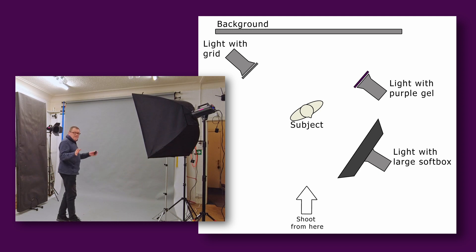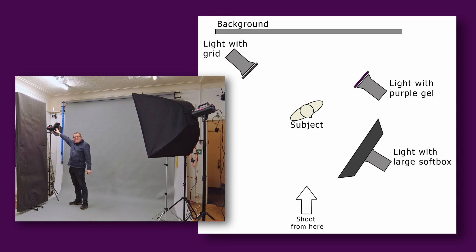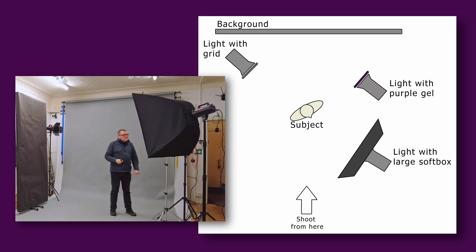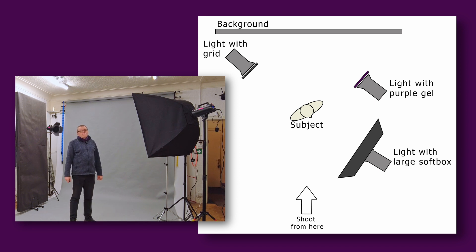I've been doing headshots for an actor in the studio today, and I thought this is an ideal chance for me to update my actor headshots. Let me talk you through the lighting first. I've got three lights set up here. The key light is a large softbox. Over here is a rim light and a background light. Behind the key light, I've got a gridded light pointing at the background with a coloured gel to add some colour. I'm using grey background paper — I like working with grey because I can make it any colour I like.